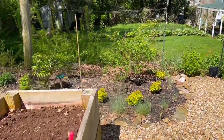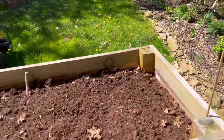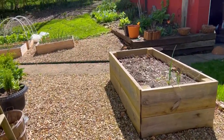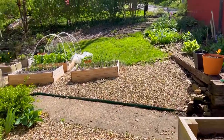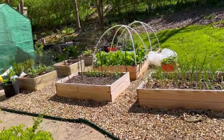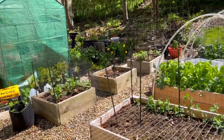That's it for the edible portion of this tour. Let me know if you have any questions about our raised beds. The season's just getting started, so I wanted to do an early tour so we can watch the progress. I'll see you next video. Bye.